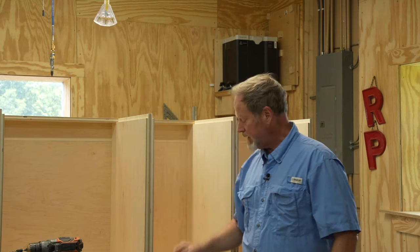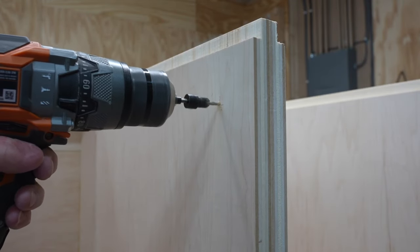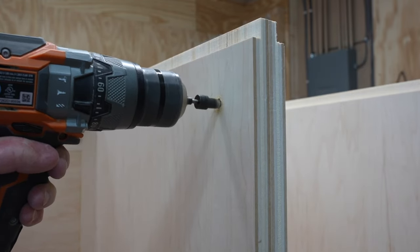We'll have front top, front back, and two under the toe kick so that we get a very solid alignment. We're going to be using a bit with a countersink, and I have adjusted the countersink such that it will not go all the way through. So let's go ahead and get started on this.